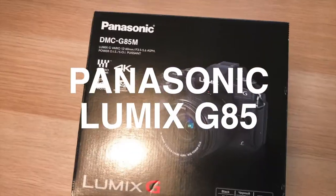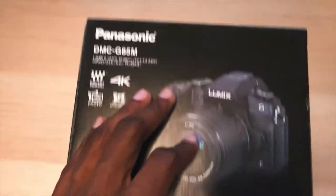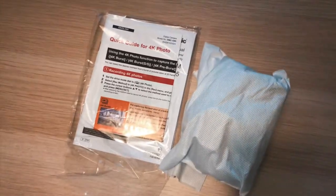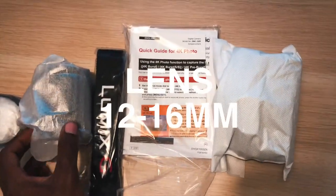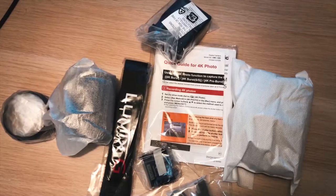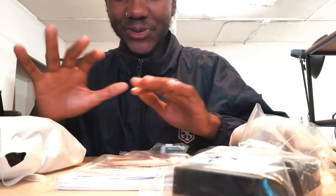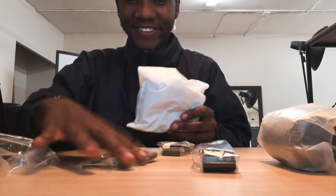This is the Panasonic Lumix G85 — my new baby, my new vlogging setup. Here is everything. I'm super excited. This is really exciting, I feel like a kid on Christmas Day opening up the camera.